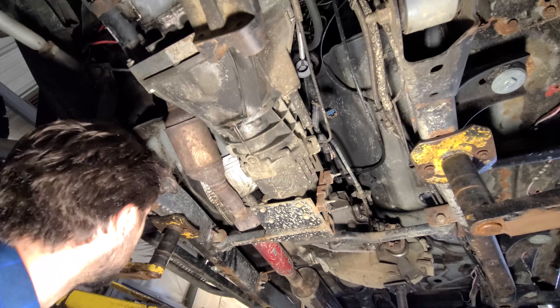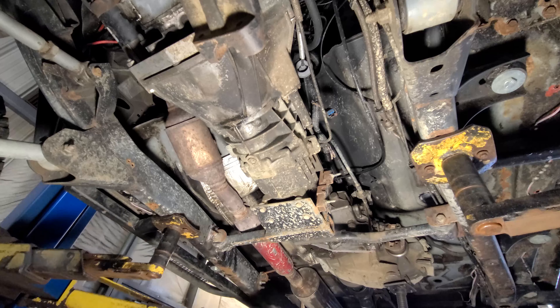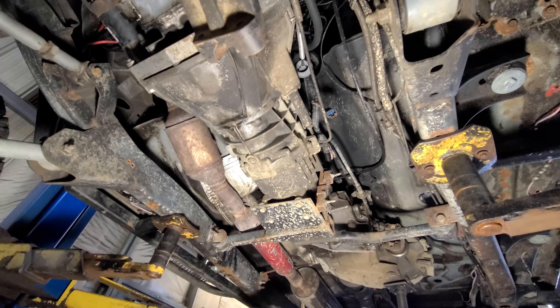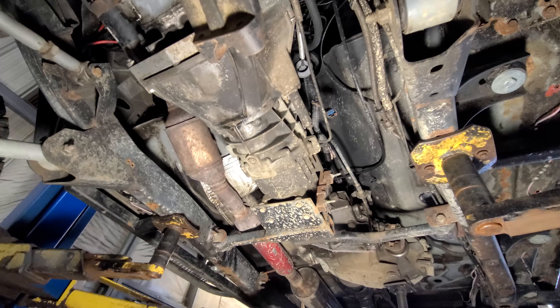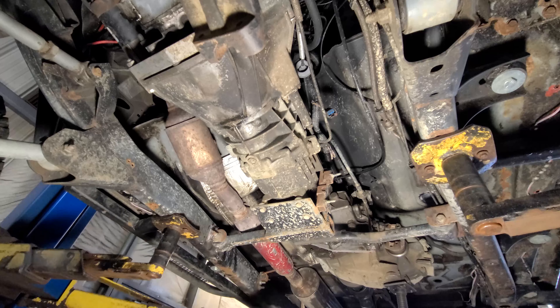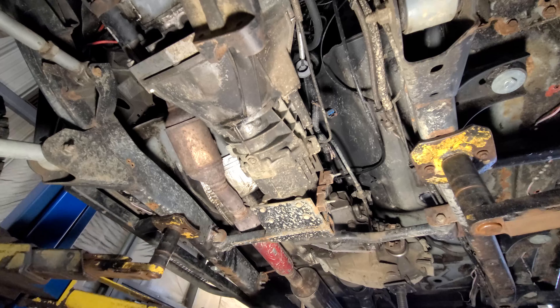I decided to go with a JB Fabrication custom shifter — it's a dual stick shifter and should work really nice. It mounts directly on the floor and the cables come through. I think this one I already have made might work, and I just gotta make one for the 231 crawl box, which will be pretty easy — there's lots of room down here for that. Can't wait for that thing to show up; that's like one of the last major pieces for the trip.